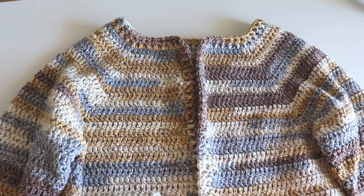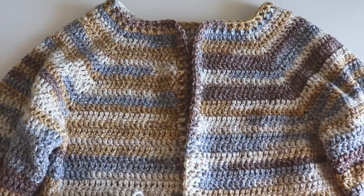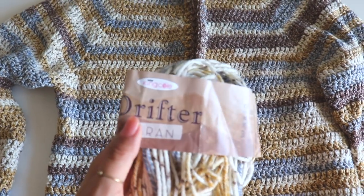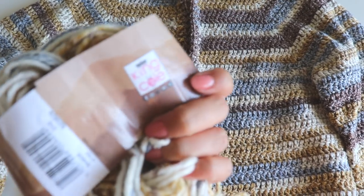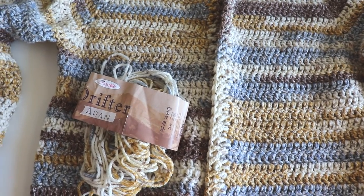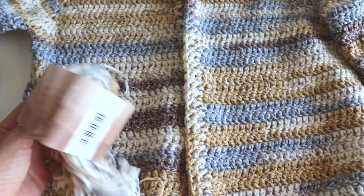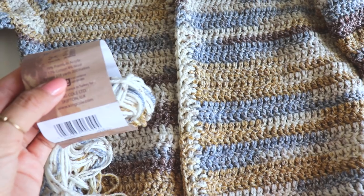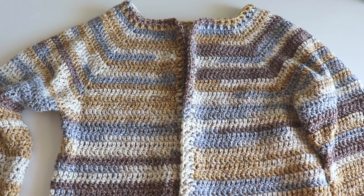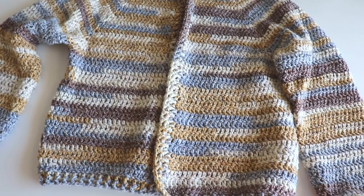Hi everyone! In this video I'm going to show you how to make this cardigan. I start from the top and work down. I use drifter yarn with a 5.5 millimeter crochet hook. That's my fifth ball of yarn, and the leftover — one ball of yarn is 218 yards. It's easy to make and you can make it for your size. I'll explain how throughout the video. If you're ready, please don't forget to subscribe to my channel, and let's start!